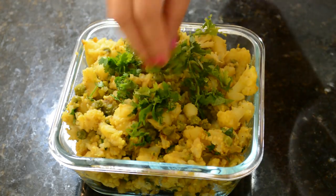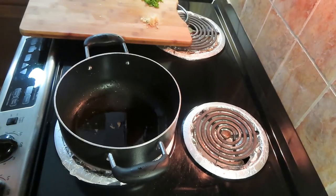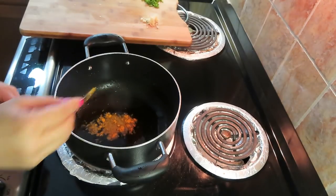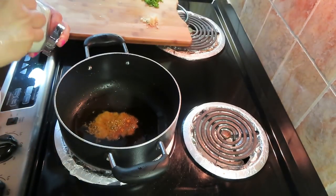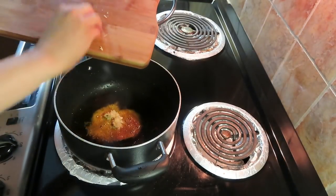Now let's make aloo gobi mutter — this is very good with parathas and rice. I have a little mustard oil, add hing, jeera, and turmeric powder, and now I will add ginger garlic paste and green chilies.